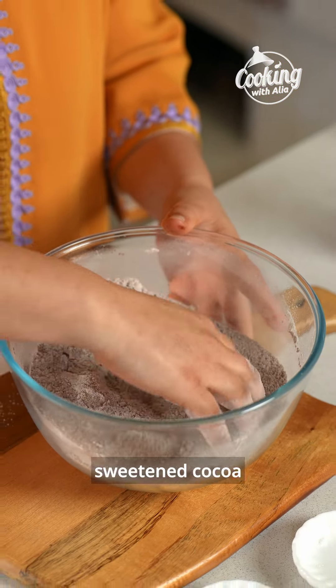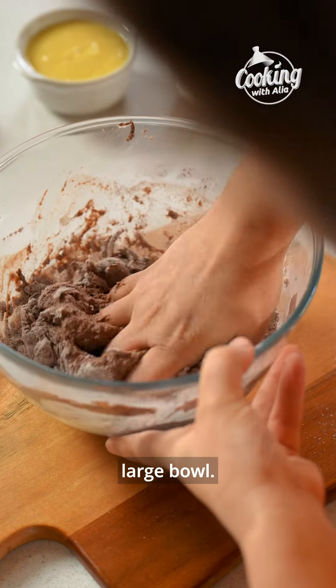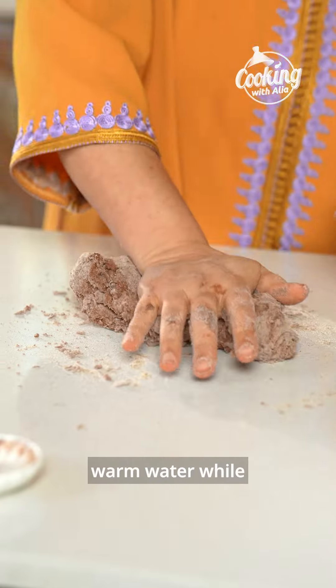Today we're turning up the chocolate dial to create something irresistibly indulgent: double chocolate msemen. Are you ready for this?